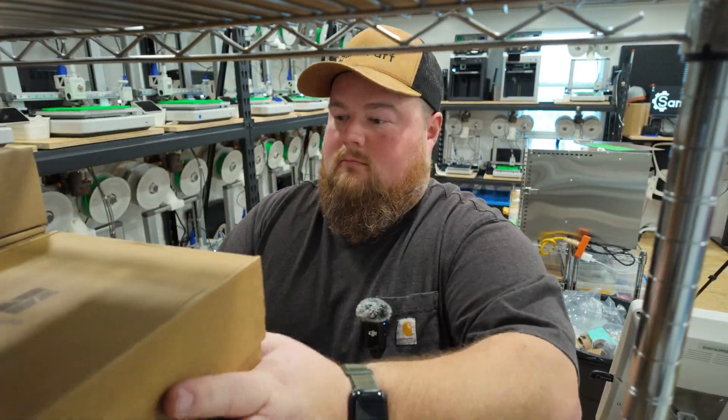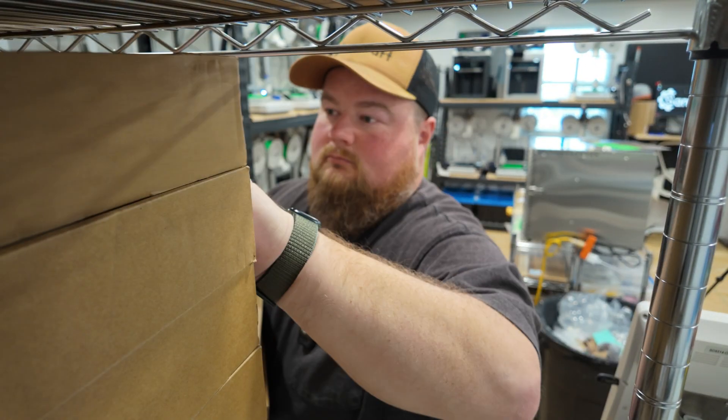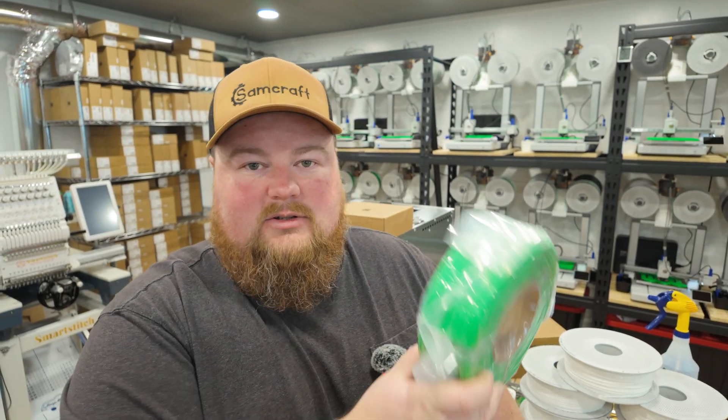Now I want to show you guys what I do as far as preparing filament for use, because I don't just take it directly out of the box and load it onto my 3D printers. I'll get filament off my shelf, open it, and prepare it for the next step — removing it from the package. This is a refill so there's no spool included; I need to get an empty spool, mount this on there, and then I'm going to show you guys the dehydrator, which is a new addition to my shop and has become just part of my flow.